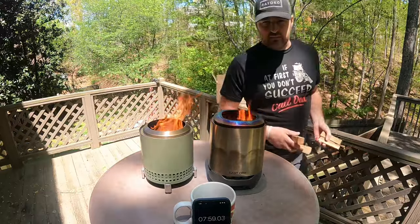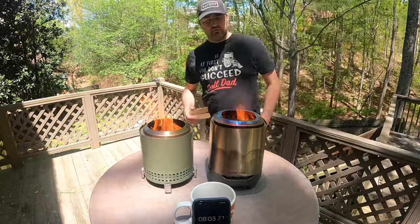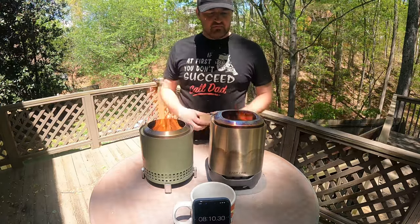Alright guys, we are eight minutes in. I'm going to go ahead and refuel — put a couple more blocks into this one.